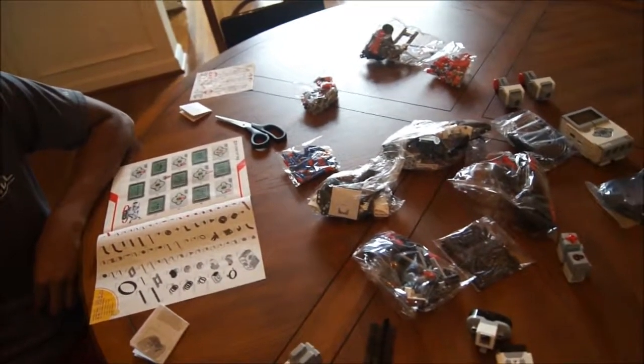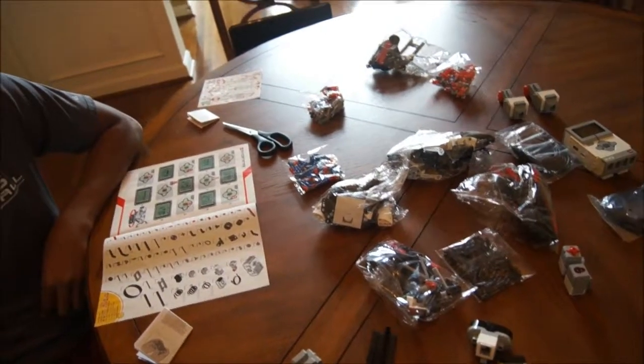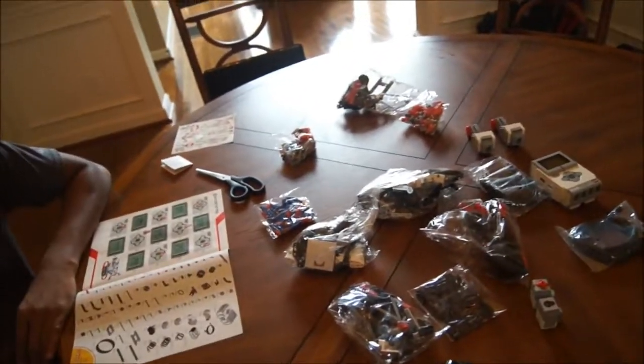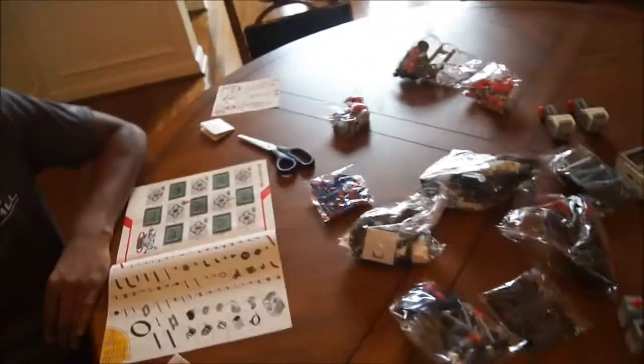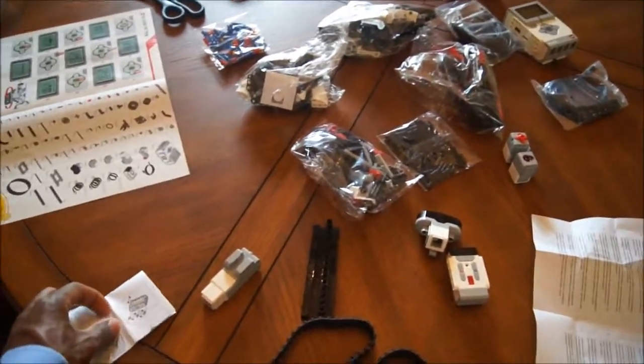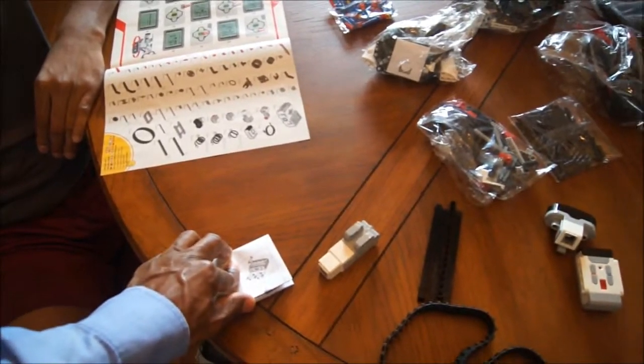Batteries — you got double A batteries? You might. Double A, you're gonna need them. How many would I need? About five or six. As a matter of fact it is six.